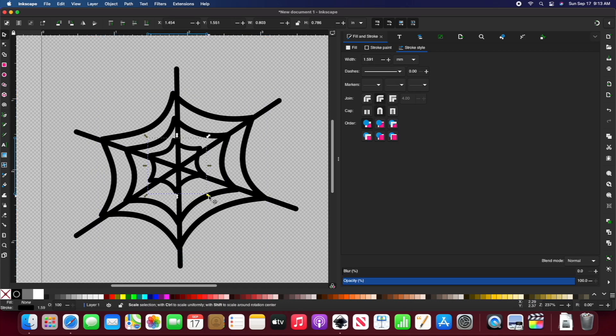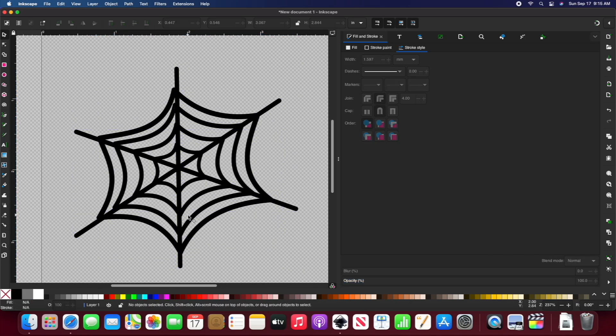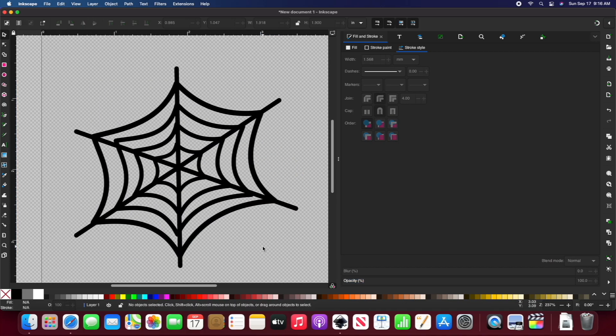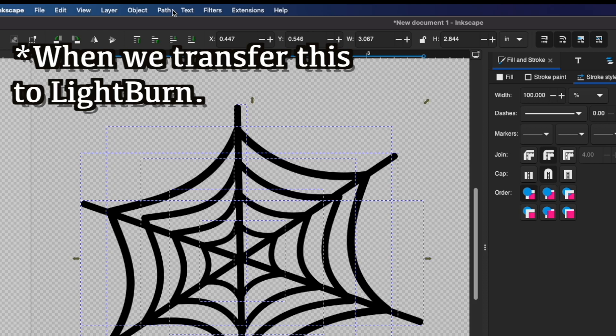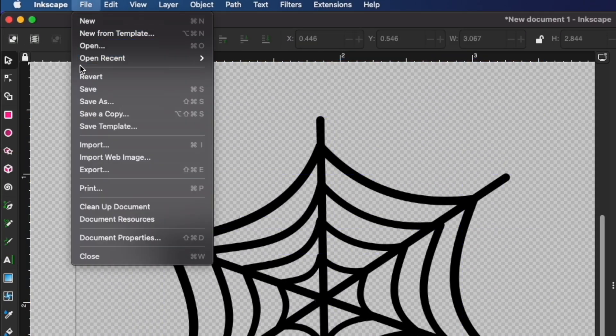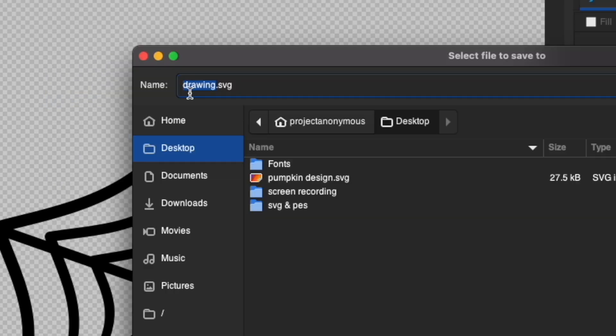Then I can repeat this process. To save all the width settings I created, I'm going to go to Path > Stroke to Path. Finally, I can save my design as an SVG to import into Lightburn.